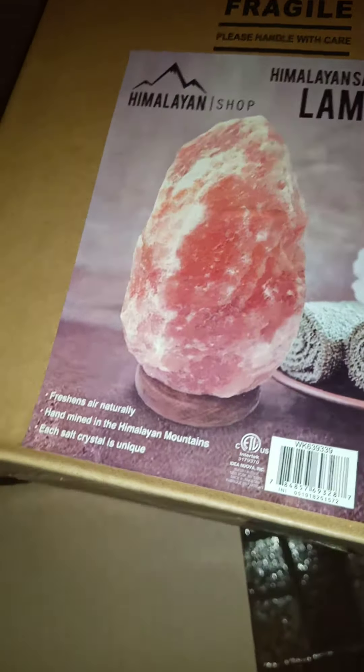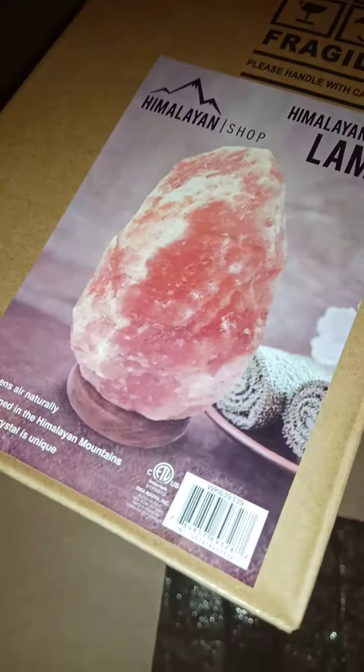I'm unboxing here — I ordered three. It's really heavy, it's a Himalayan lamp, it's really beautiful. I got three and we'll see how it looks, so we'll try to plug in here.